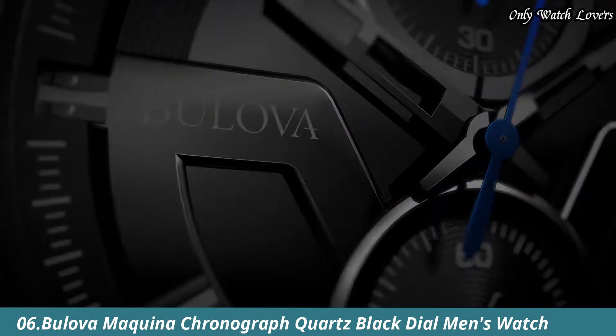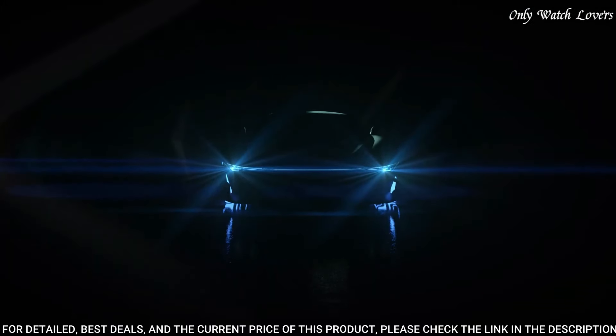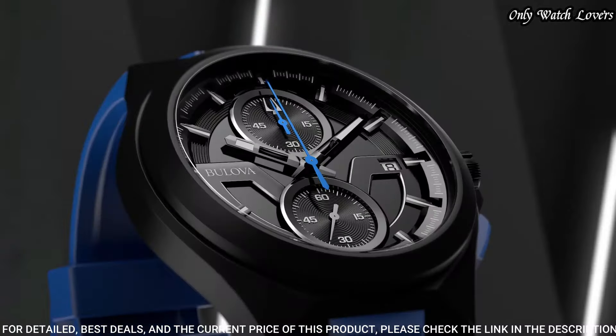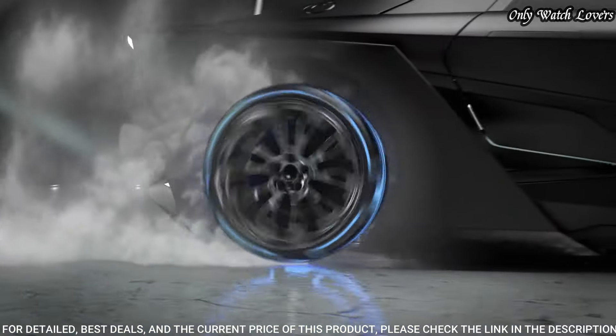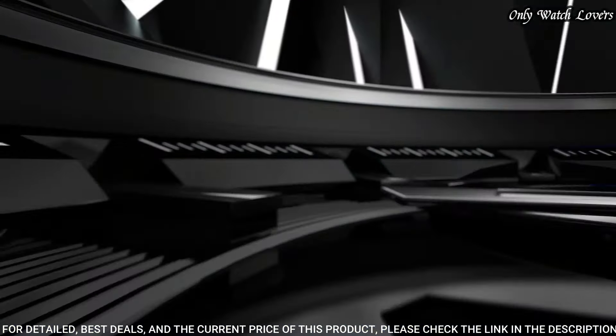Number 6. Bilova Makina Chronograph Black Dial Watch. Black ion-plated stainless steel case with a blue silicone strap. Fixed black ion-plated bezel.